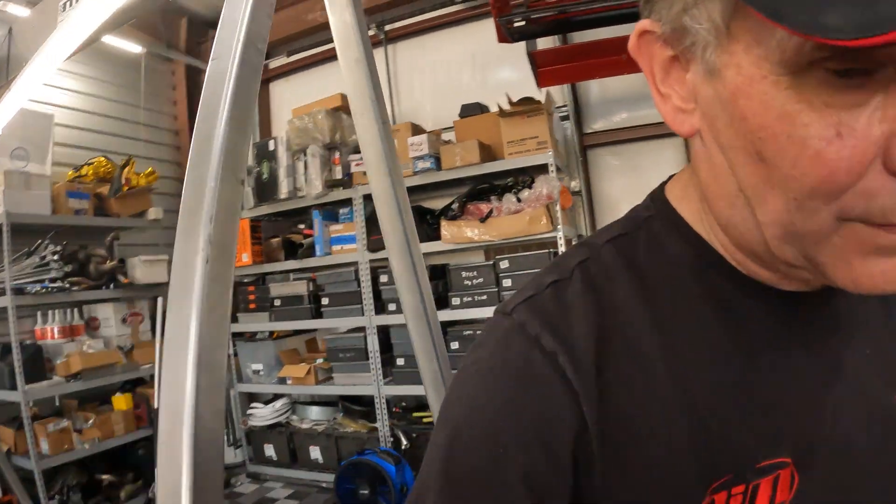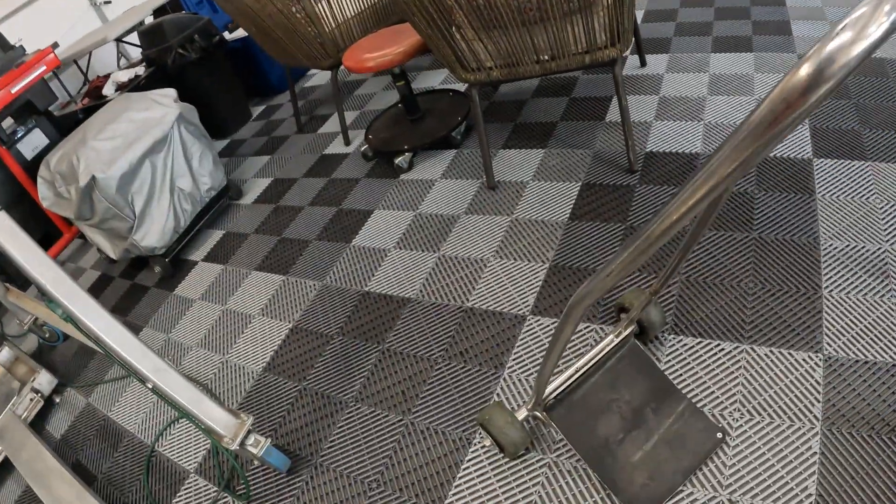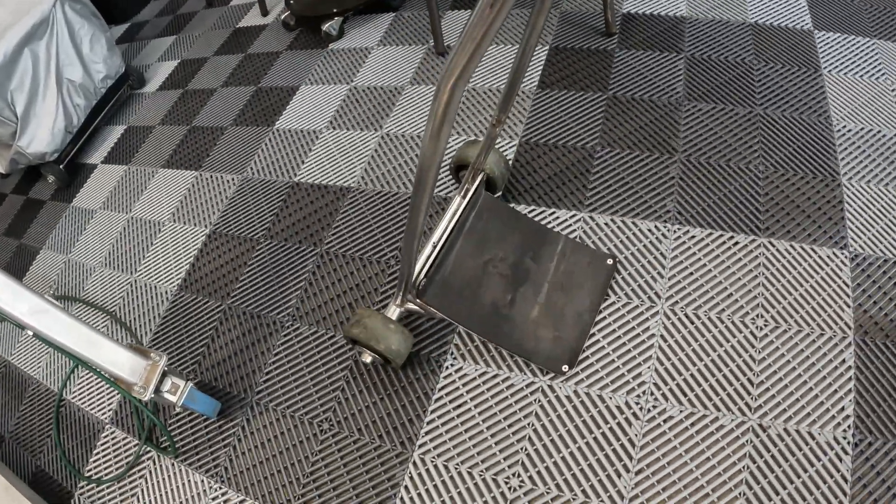Likewise, here's an example of a quick lift for the front of the Formula race car. These are pretty much a must. If you think about getting the car around in the garage, getting it in the transporter — it allows you to very quickly get one end of the car up off the ground, change your tires, that type of thing. I would imagine most, if not all, Formula race car drivers have those quick stands as a normal thing.